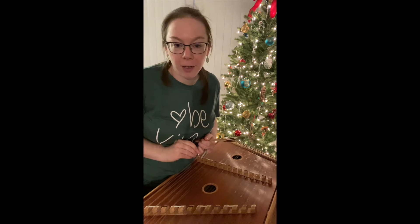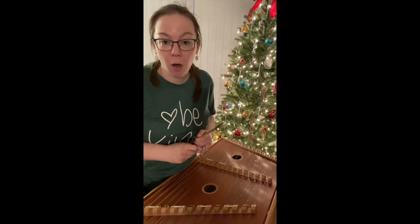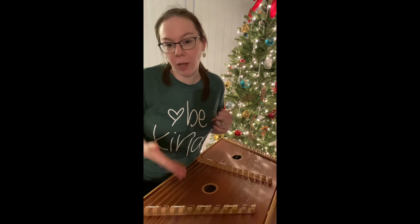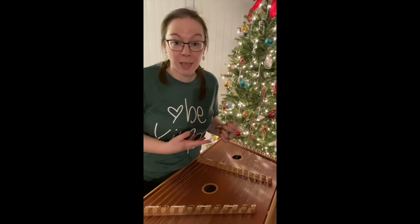Hi, I'm Rachel from the Harmony Garden, and you're probably wondering what this is. This is an instrument called a hammered dulcimer. The hammered dulcimer is sort of the great grandparent of the piano, and it actually originates from the Middle East in ancient times.